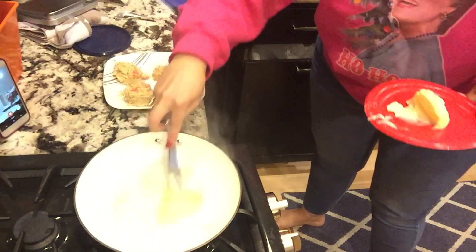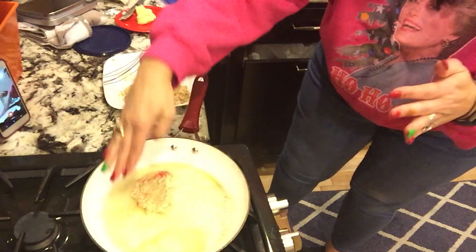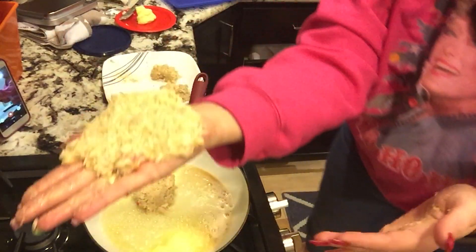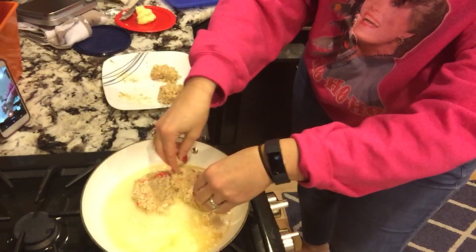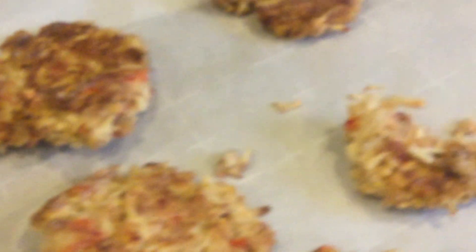Cook your keto crab cakes in hot butter — make sure the butter isn't browning but hot enough to give a sizzle when the crab cake goes in. After three minutes, use your spatula to smash them down — a technique Smashburger uses for their burgers — then flip and cook three minutes on the other side to make them crispy. After pan frying, place them on parchment paper, turn your broiler on high, and broil for two and a half to three minutes so the top gets crispy with the pork panko. Take them out and they're ready to eat.